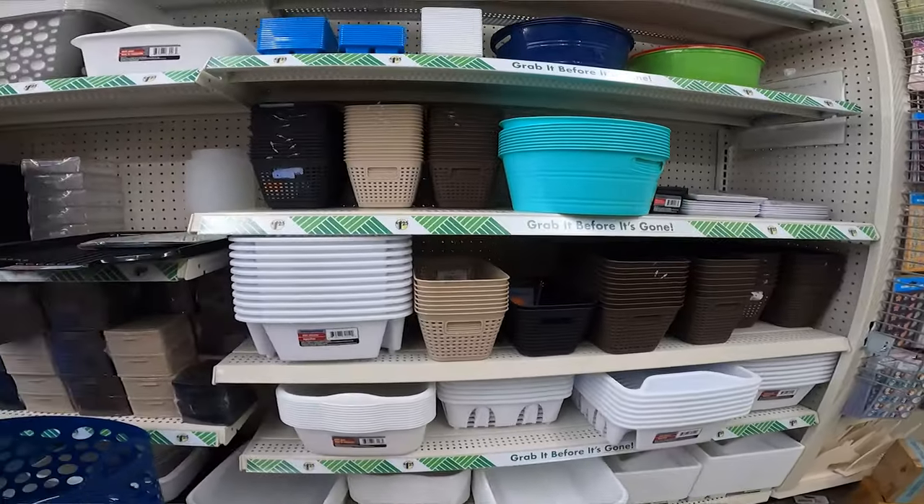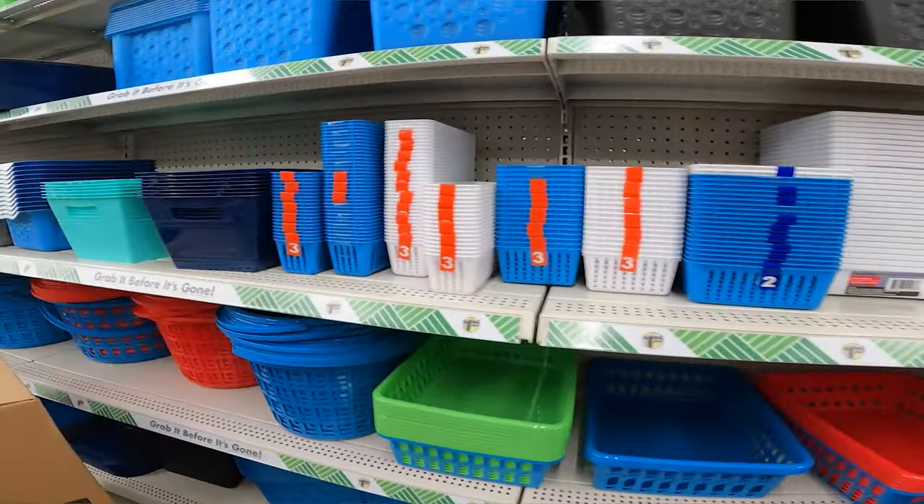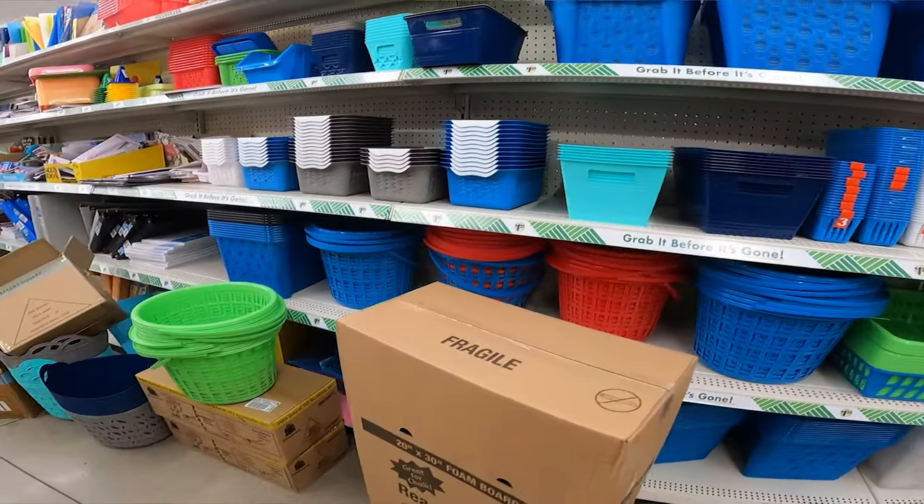For baskets and totes, if you're just looking for a good inexpensive basket, they have a lot of different sizes and different shapes.